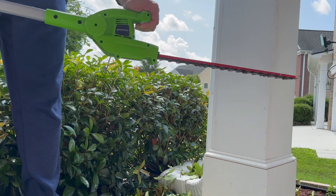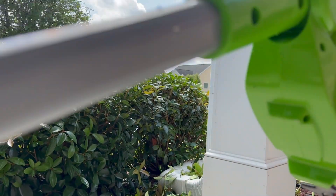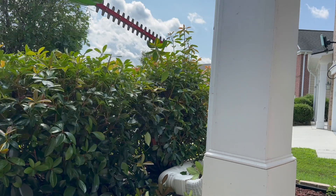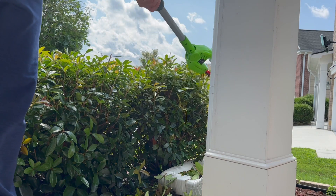Another great feature of the Greenworks pole hedge trimmer is the seven position pivoting head. This feature provides great flexibility when it comes to reaching different areas of your garden and from different angles.